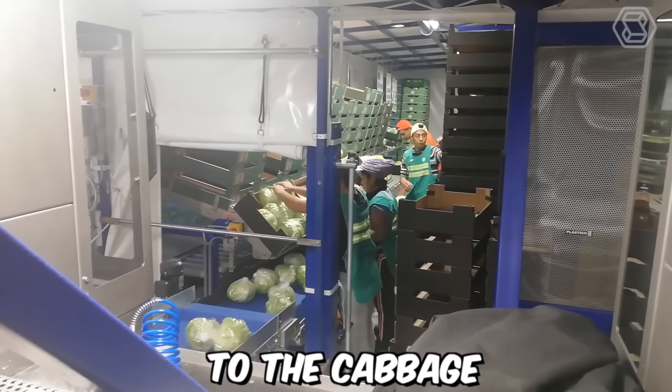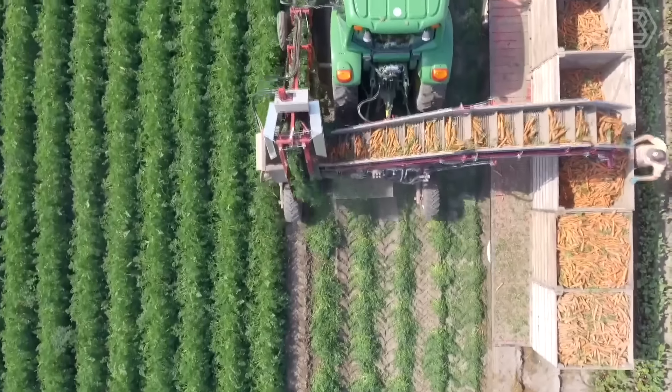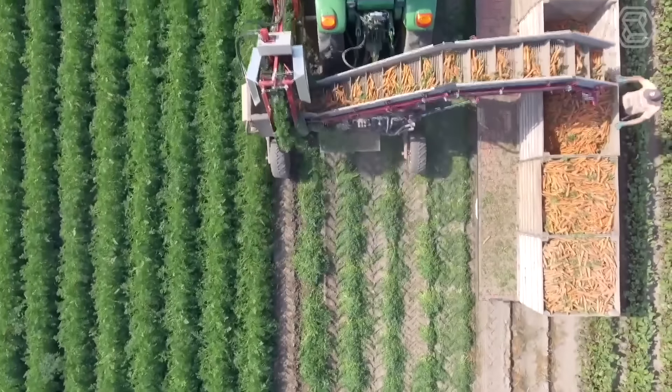For commercial carrot growers and large farms, the G3B Carrot Harvester by Univerco is the best choice. It operates by first cutting the foliage from the carrots using a specialized cutting head. The carrots are then lifted out of the soil by a series of picking belts that transport them to a series of cleaning rollers, which remove any excess dirt or debris, ensuring they are clean and ready for storage or further processing.